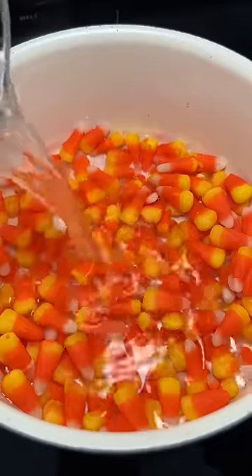I was walking around the store when this bag of candy corn was like, what's up? It reminded me of when I tried to melt it last year — it was fun, so I thought I'd try it again.